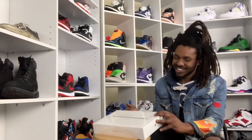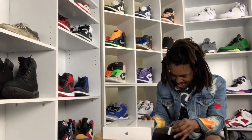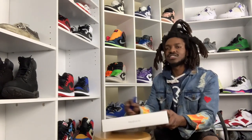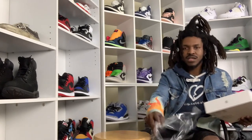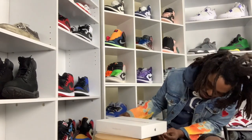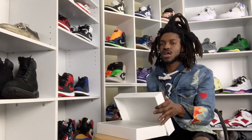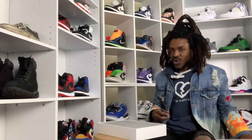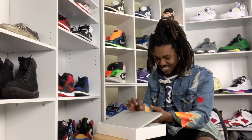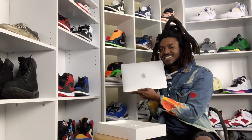I can't even stop smiling, I'm so excited right now. So let's peel this — feeling like a kid in a candy store right now. There it is, my new baby — so light.